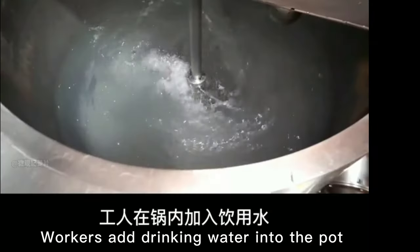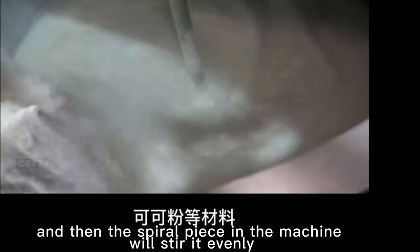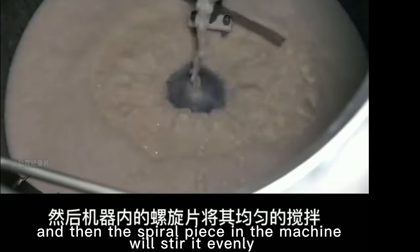Workers add drinking water into the pot, then pour milk, cocoa powder and other materials, and then the spiral piece in the machine will stir it evenly.